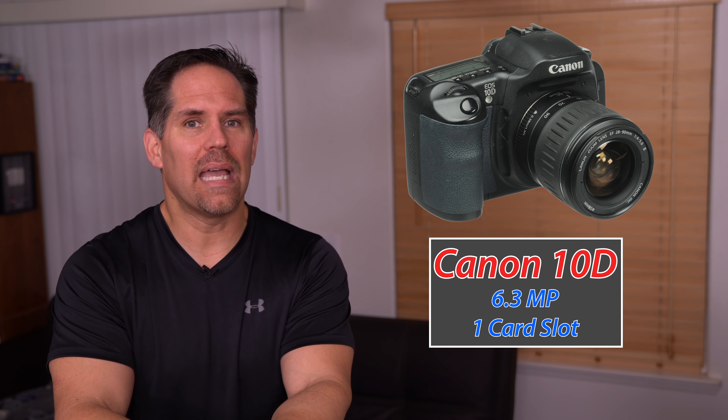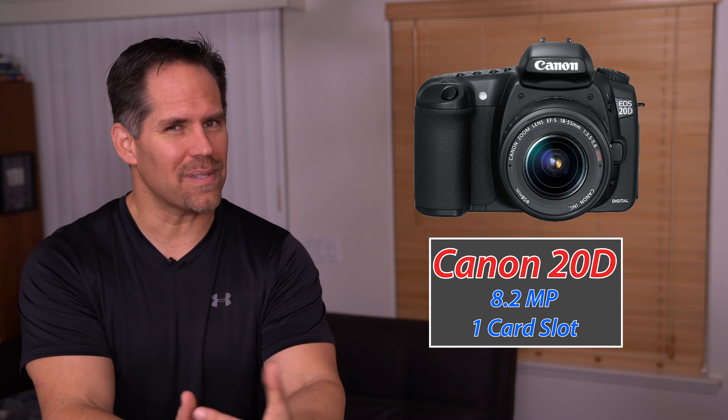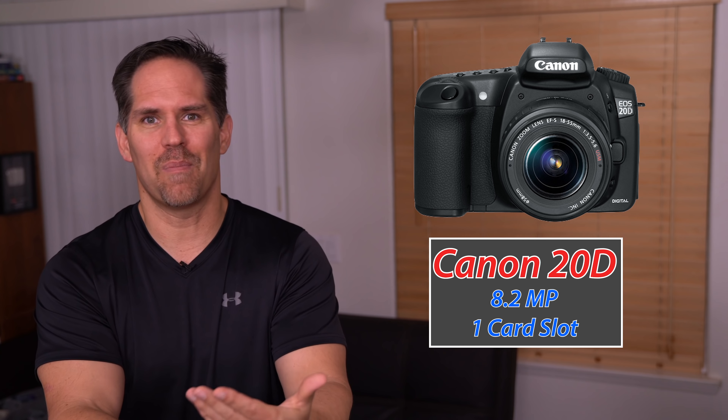I later upgraded to 20Ds, and the funny thing is those are APS-C cameras. As a side note, can you shoot pro APS-C? Absolutely, if you know what you're doing. It's more about the skill set of the photographer — that's why I make these training videos.